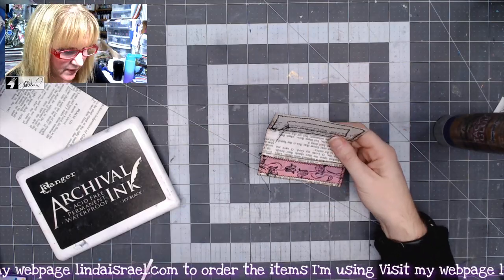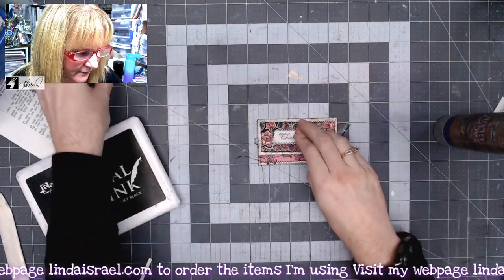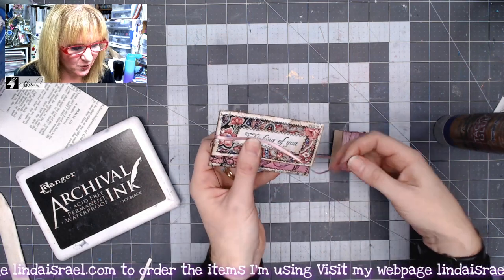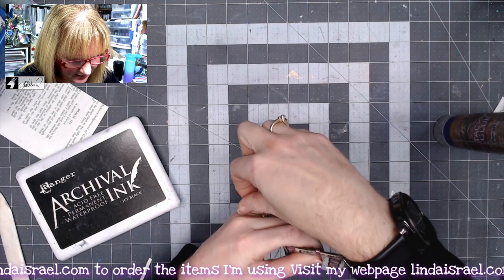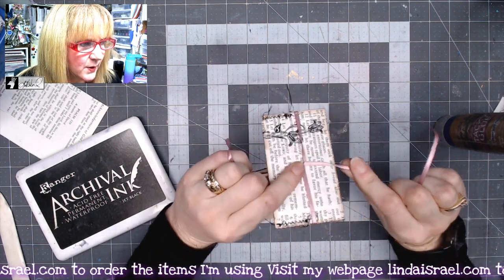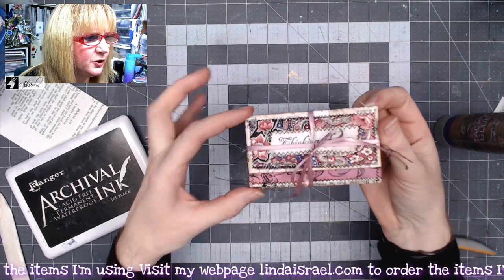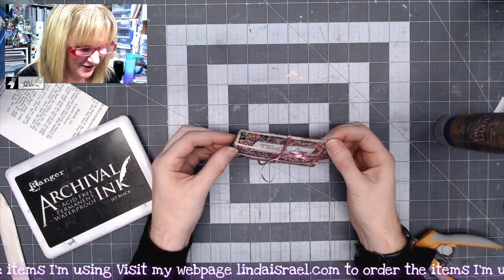Now all that's left is to close this up. I put my gift card in, fold it over, and add some ribbon. To get a bow on top with that crisscross package look, start with the ribbon going down, come across the back and make a little X, then come to the front and tie yourself a little bow. You can write or put a little label on there if you want, then pass this along or put it in another envelope.